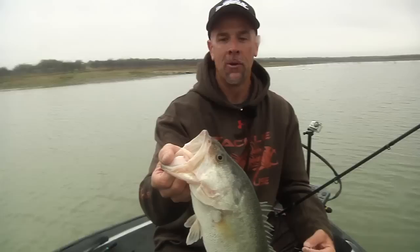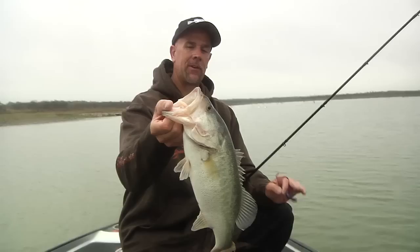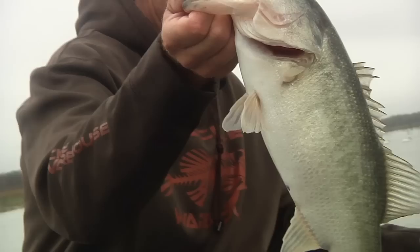The thing to remember on Carolina rigging is your rod tip angle. You want to drag it — you want that rod down and low so you can drag that weight over every little bit and feel the rubble. If you're lifting it high you're going to miss a lot of bites and you're going to miss opportunities on fish.